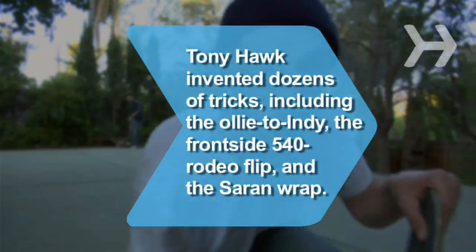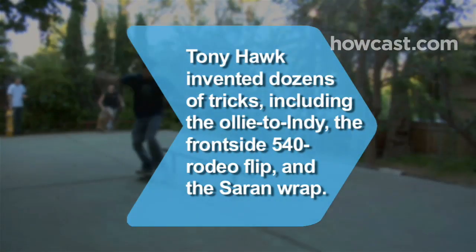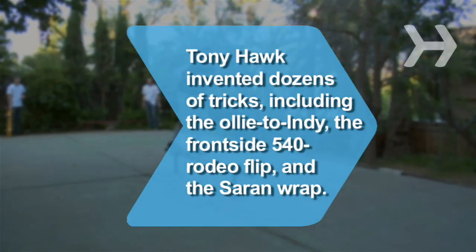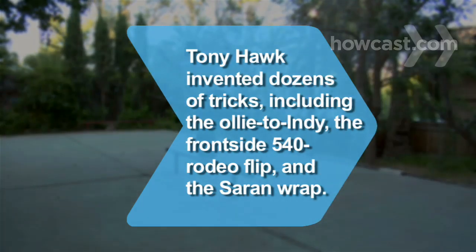Did you know Tony Hawk, who won 73 skateboarding titles from 1984 to 1996, invented dozens of tricks, including the Ollie to Indy, the Frontside 540 Rodeo Flip, and the Saran Wrap.